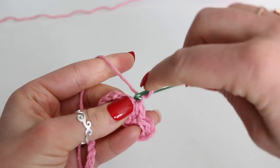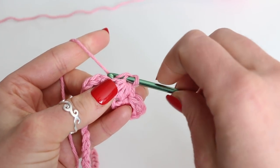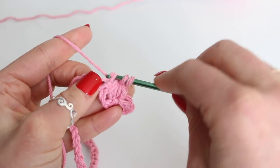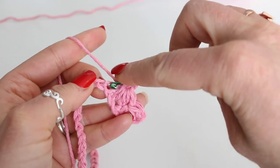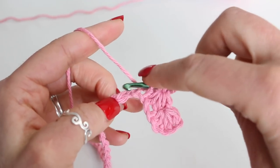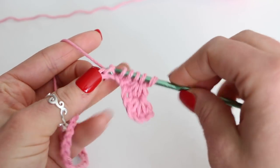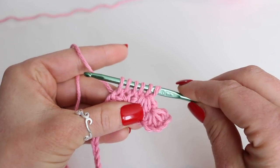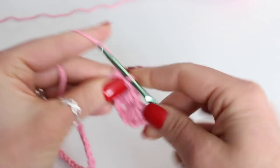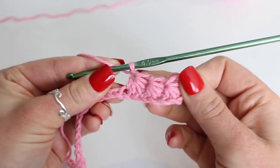And we can do this again. Insert your hook into the hole of the star stitch — there's my loop — then into the side of the stitch, then into the used chain, and then use 2 new chains. So now you have 6 loops on your hook. Yarn over and pull through all 6 loops. Chain 1 to secure the star stitch.